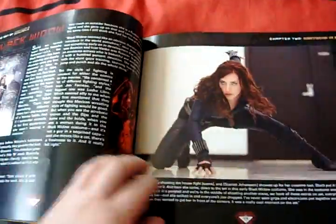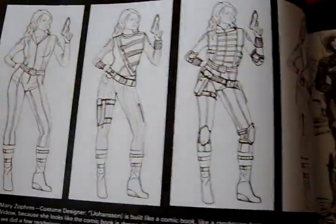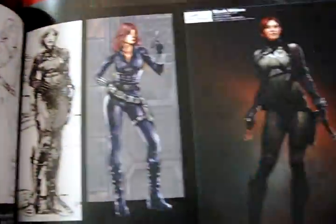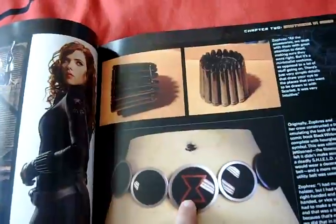And then we move to the Black Widow - a picture of Scarlett Johansson. Some of the concepts on her suit. I wish they'd used that belt buckle though - I would have liked to have seen that.